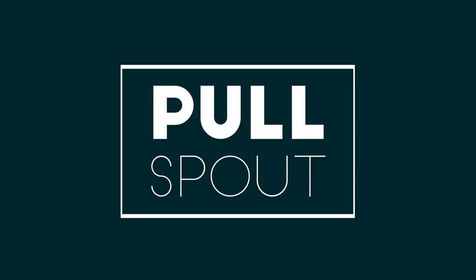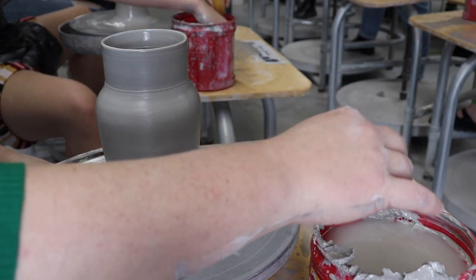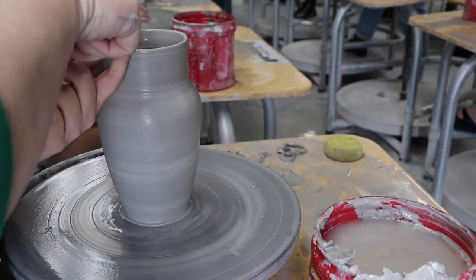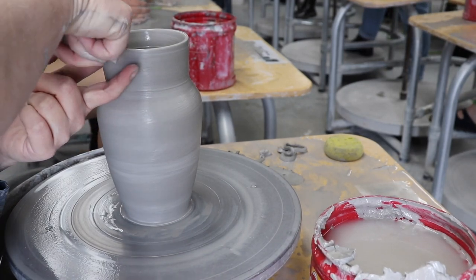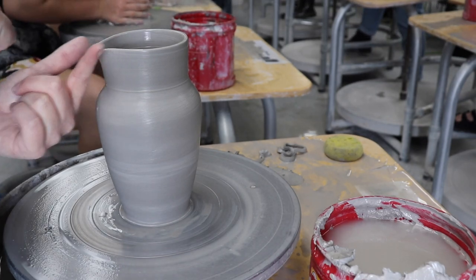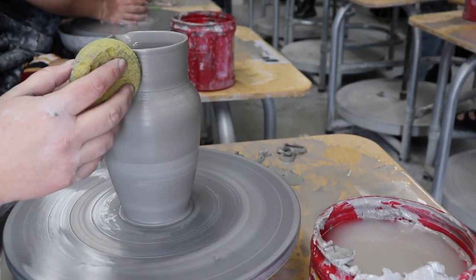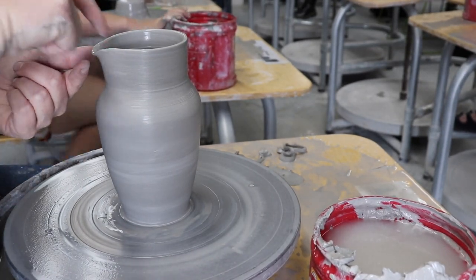Now it's time to pull the spout. You'll want to pull the spout right away while your pot is still super wet. I keep my non-dominant hand dry and use my thumb and pointer finger to make a U-shape, and then I gently place those fingers against the pot's rim. I then dip my dominant finger in the water and gently pull the clay outward into a spout shape. As I pull, the spout gets more pronounced, but it also gets thinner. So every once in a while I give the tip a little tap, just to keep it from getting too thin and sharp.